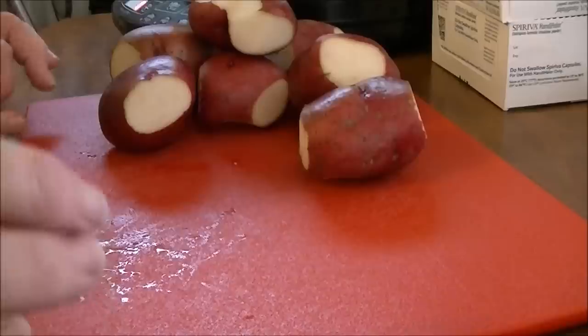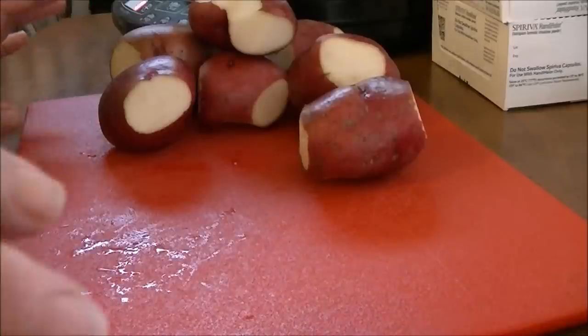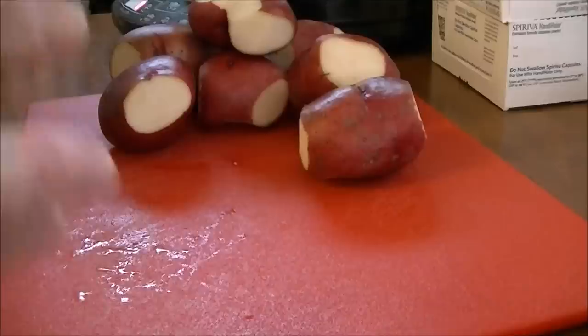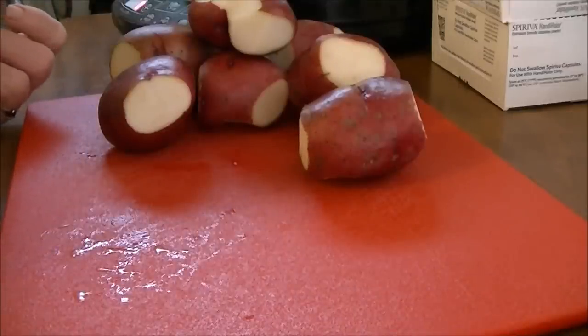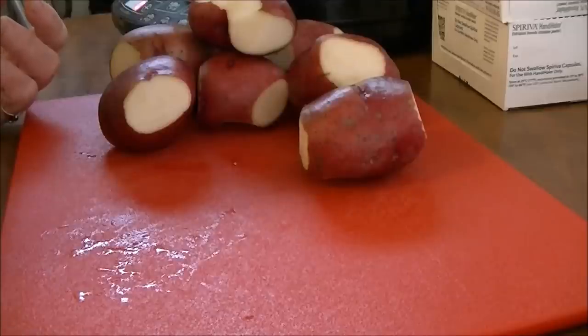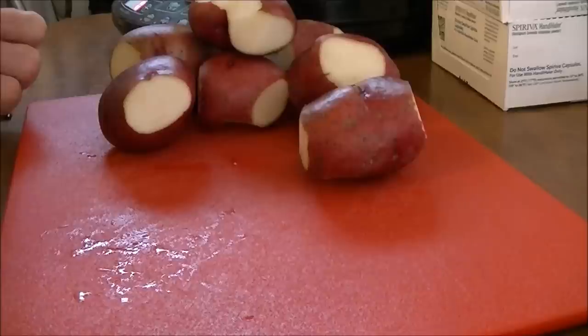This is called a cheddar ham bake. A friend of mine makes it and she just calls it ham potato bake. She doesn't put some of the things in it that this one calls for. I'll bring you back after these have boiled for ten minutes.